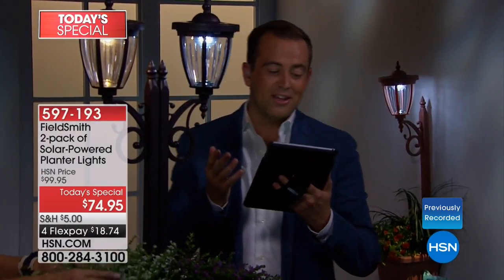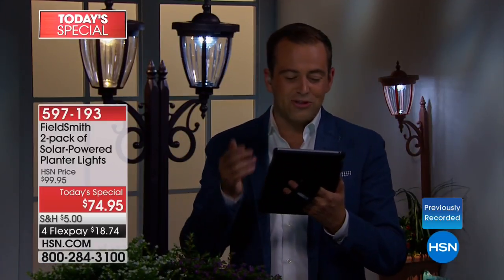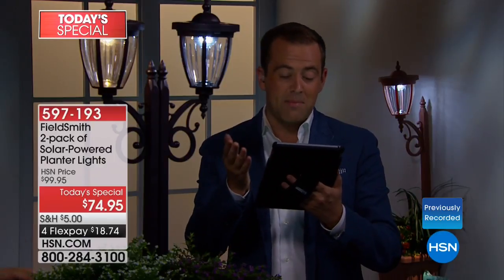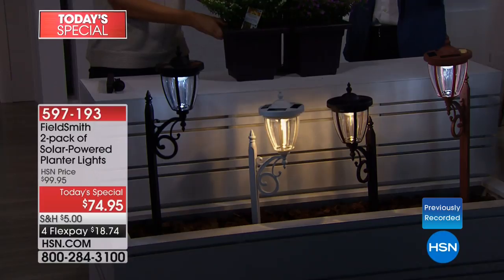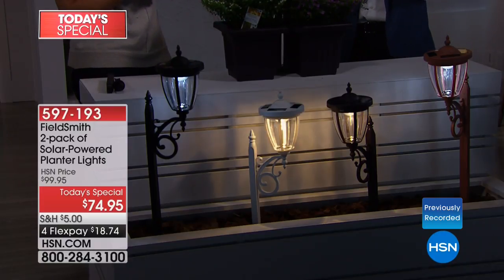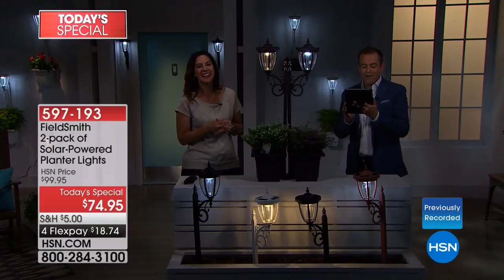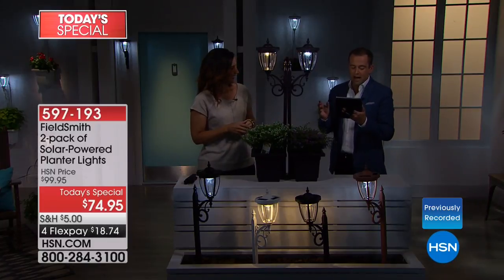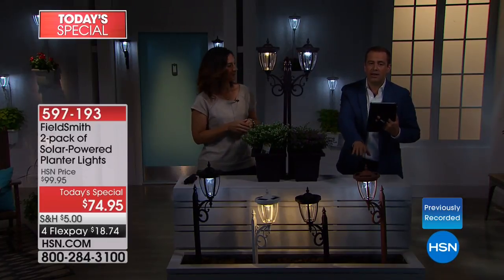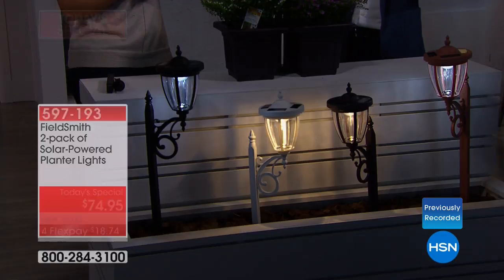We're getting great reactions on Facebook Live — Arlene loves these lights, Carolyn says nice, and Heather is thinking of getting them for her mom's birthday on June 4th. Laura's favorite is the copper, and we're getting a very strong reaction to the copper. The most traditionally popular color is the bronze — it's like an oil-rubbed bronze.